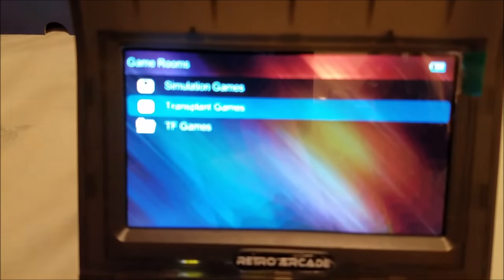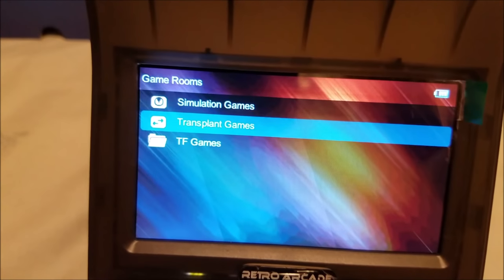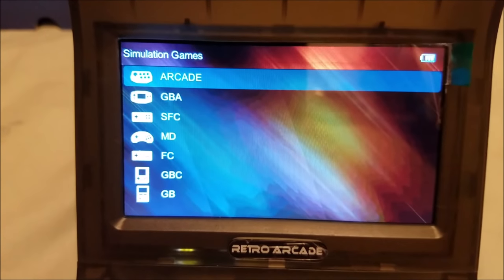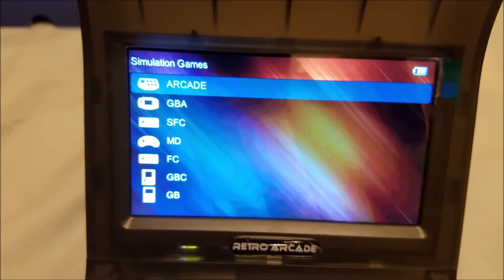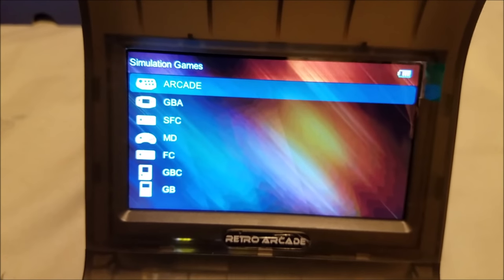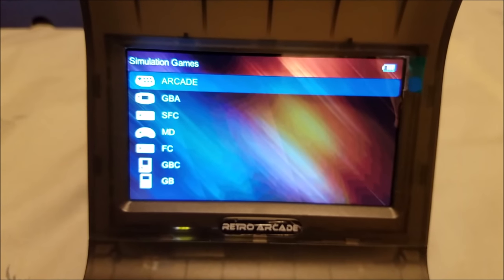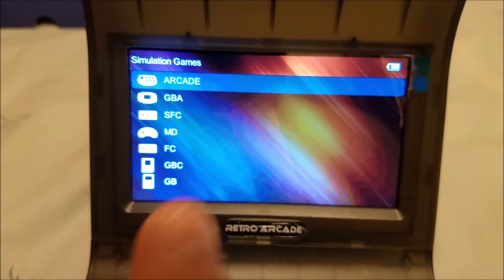We have simulation games, transparent games, and TF games. Let's go to simulation — these are all the emulators they have in there for now. They don't have Neo Geo, which I noticed. I'm figuring they don't include Neo Geo because the Neo Geo Mini is just about to come out and they released this one quickly.